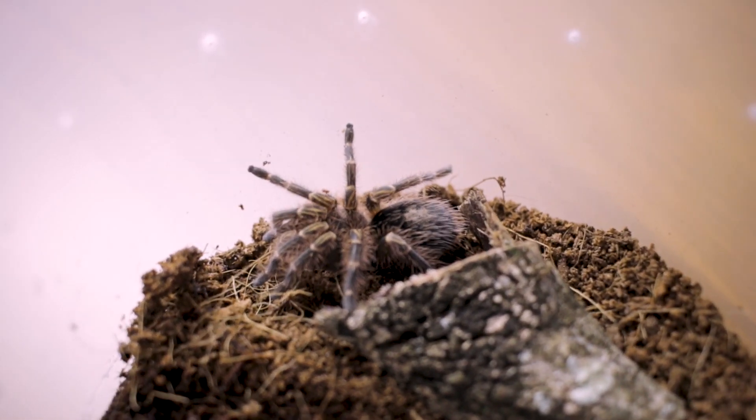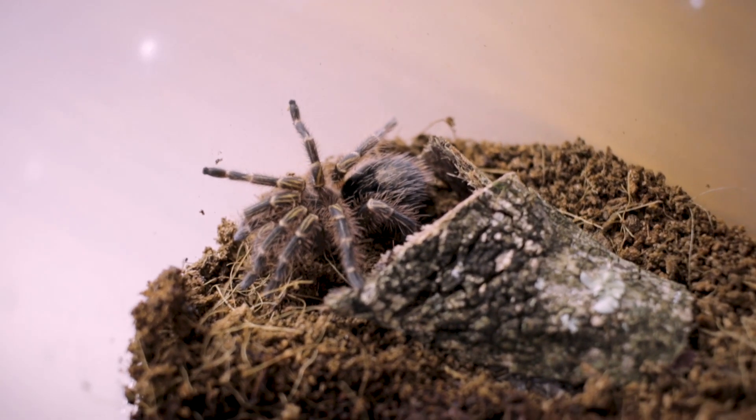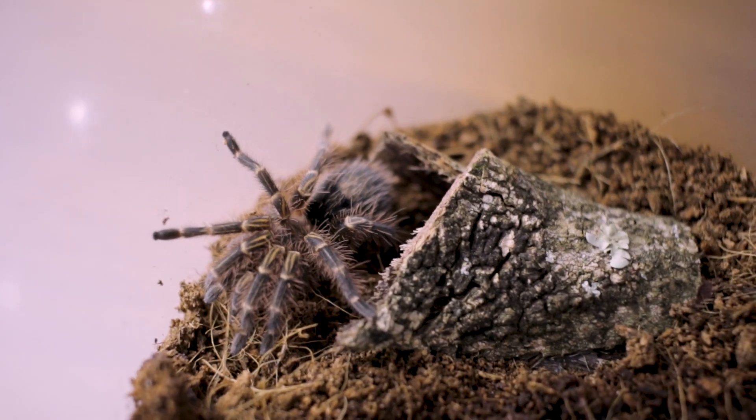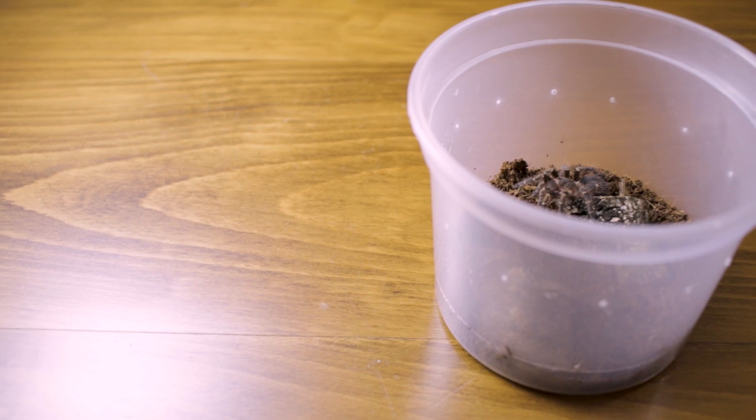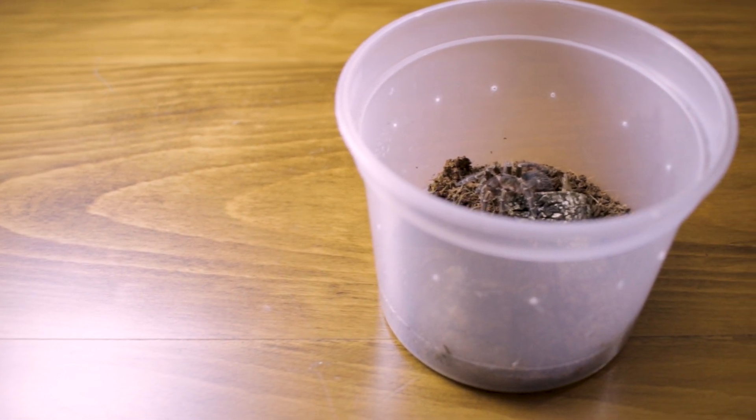At this stage, we still can't tell if this is a male or a female tarantula. We'll have to wait until it's much larger before we can sex it. Nugget is currently housed in a plastic container, like most of my tarantulas.